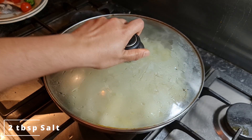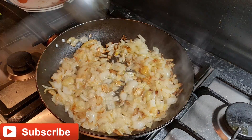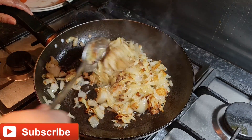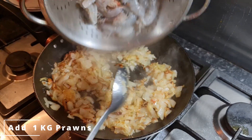Now give them a quick mix. I'm gonna close the lid and leave it on low flame for five minutes. Five minutes later, I can see our onions are brown and crispy, which means now it's time to add our prawns.